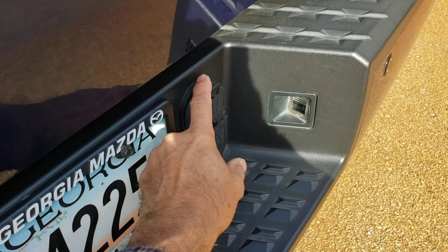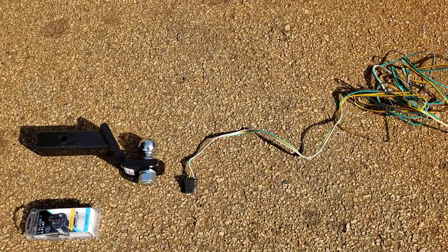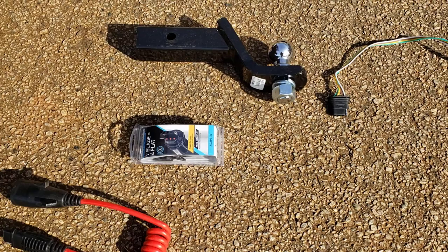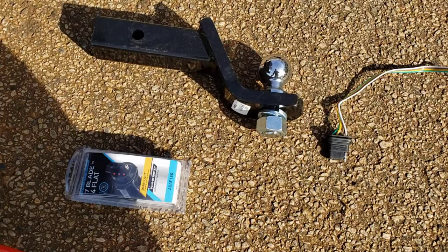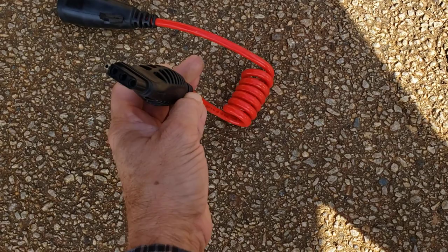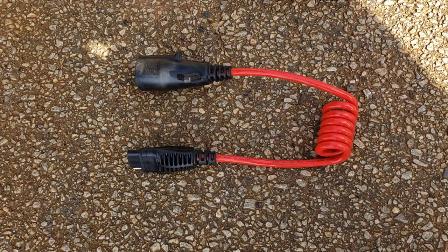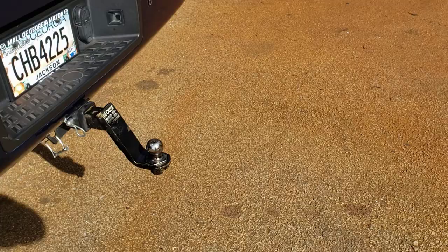You have what's called a four-prong system — flat four prong — or you have a seven-prong round. Most trailer lights use a flat four. We have adapters at the shop: a seven-blade to four-flat adapter where your flat four will connect into this and become round. We also carry a flat four to seven-round flexible extension — it's a really awesome one.